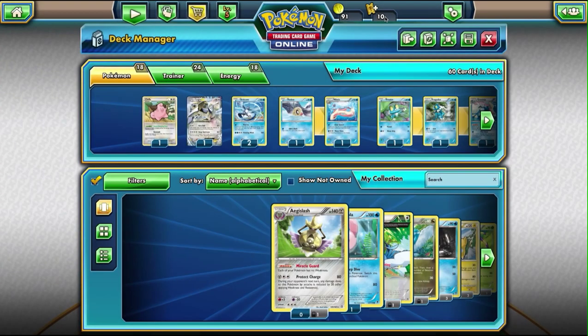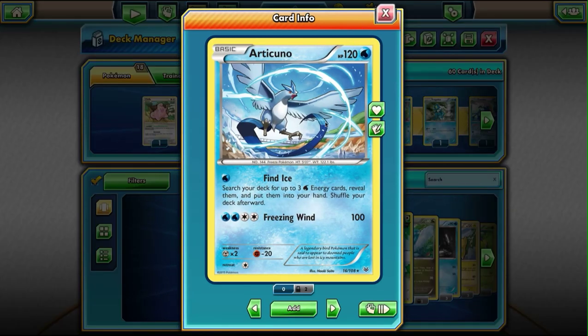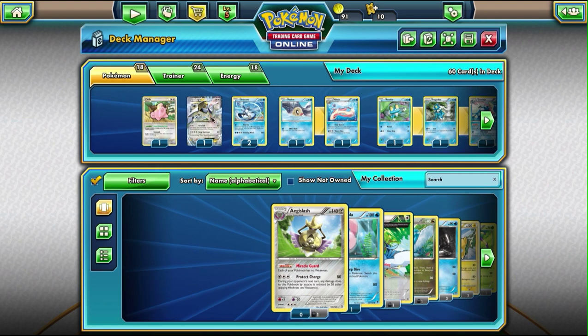My mouth's a little dry this morning, so pardon the pauses. And then to that effect, we have two Articuno, which you guys saw last time from the X and Y deck. So I actually did go ahead and put it in here. This one's main focus is to get the energy cards out. Currently I'm running two of those and one Lugia. I do want to add one or possibly two more Lugias to this deck — that's why it's still kind of a work in progress.